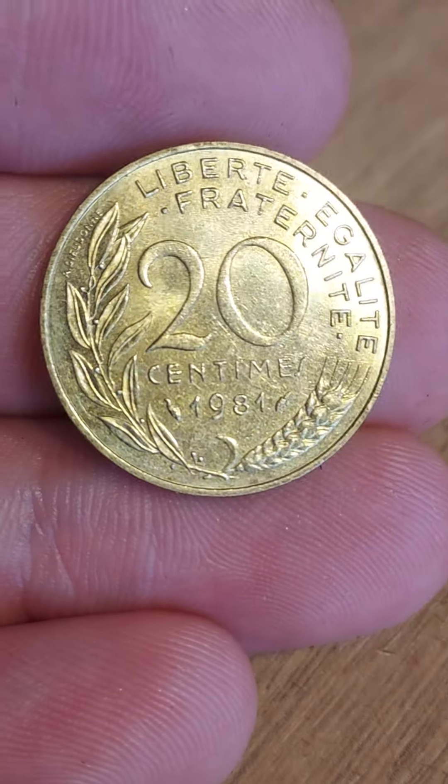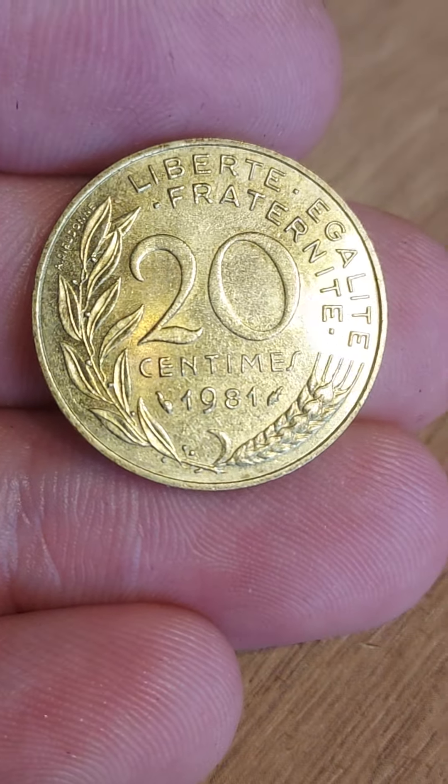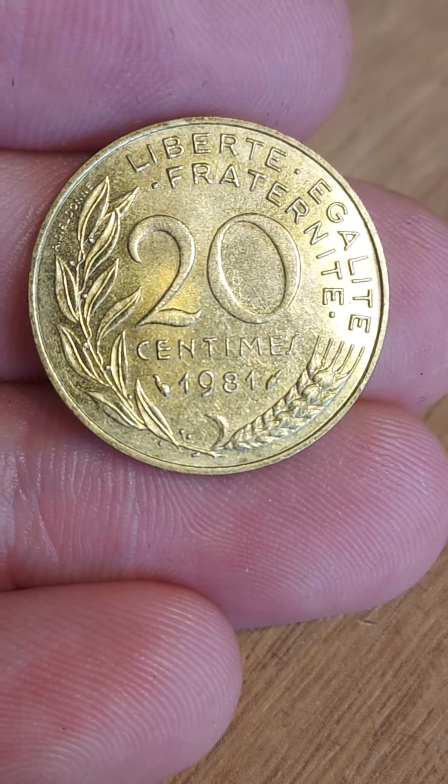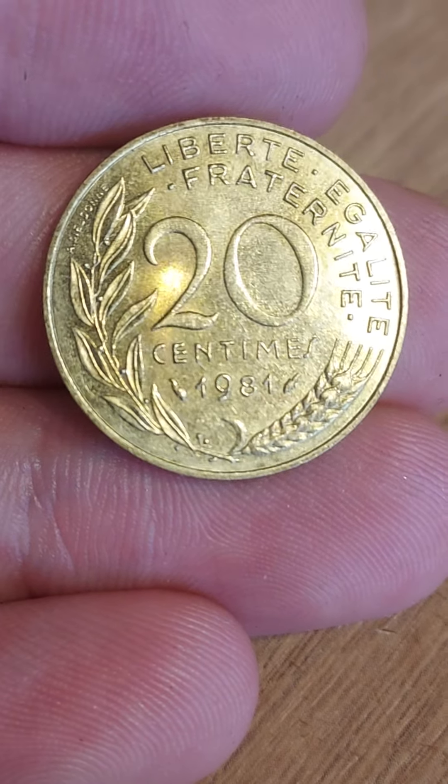Hi guys, Dan's Dollars here. We are back with Dan's Coin Review and Valuations, and in this video we're going to take a look at the French 1981 20 centimes coin. As always, we'll start off with the design work on the coin first before we reach its value.